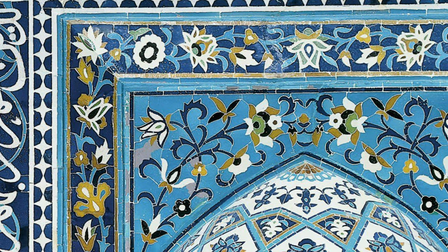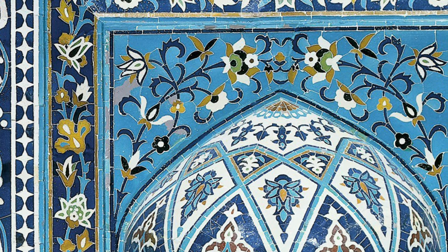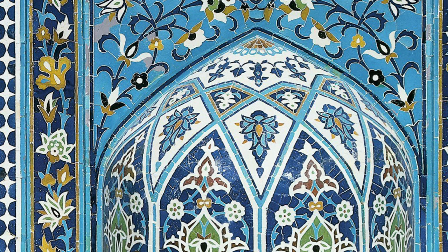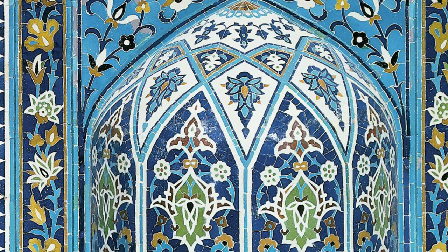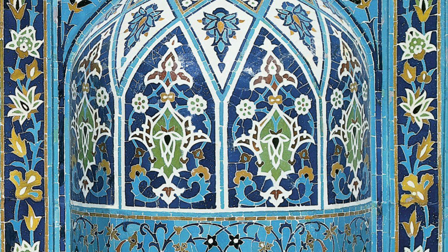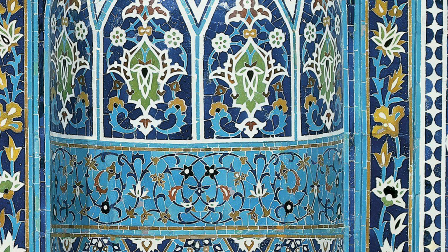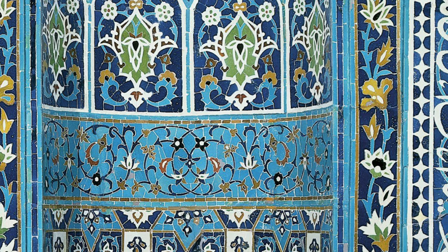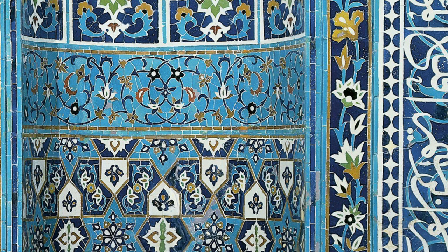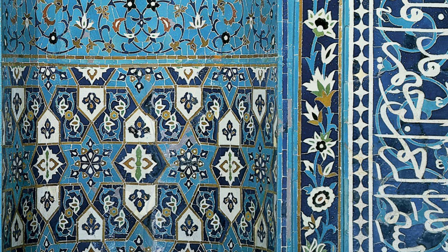The next section takes us closer into the central prayer niche and is a transition space with tiles covered in flowers. The flowers are all part of the same vine that goes up both sides and meets in the middle top of the design. The flowers are of varying types but always mirrored and symmetrical. This section follows the same color scheme with a dark blue background and the vine in a lighter blue. The flowers are white with some highlighting in colors of gold, brown, black, and green.